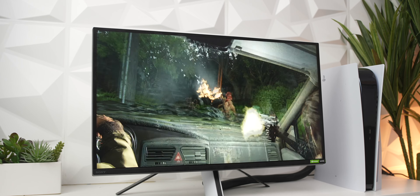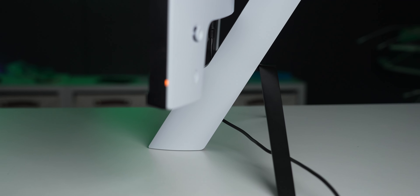The Sony InZone M9 is a 27-inch 4K HDR IPS display. It has great viewing angles with consistent color and contrast throughout the whole panel, regardless of your viewing angle. It has a high pixel density at 163 ppi, meaning text and other fine details will look good on this display.